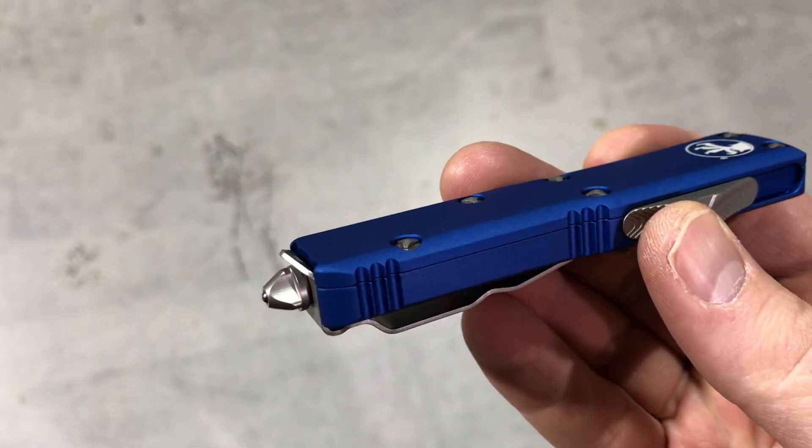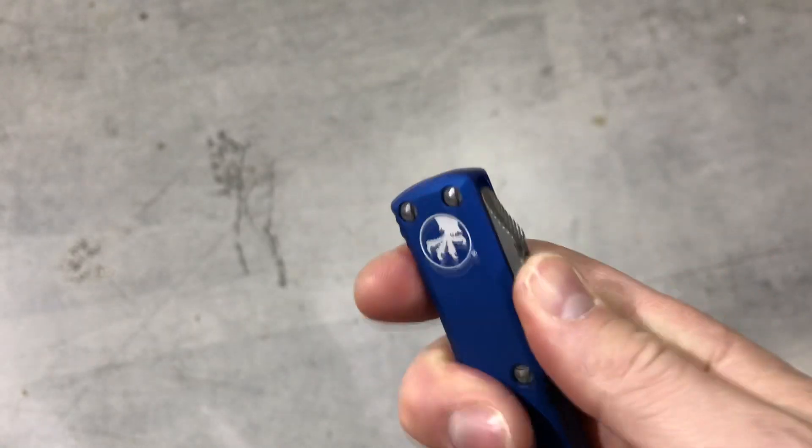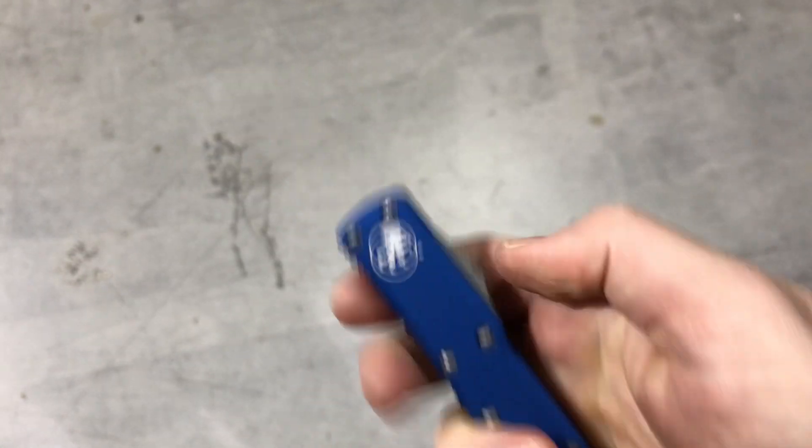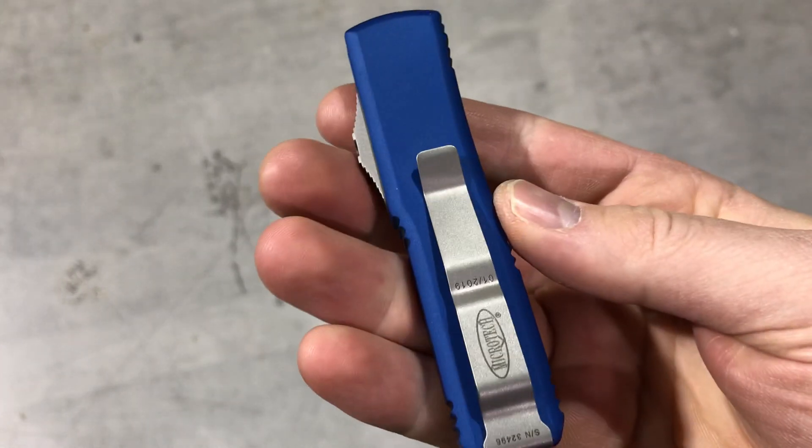It's got the glass breaker on the back, Microtech pocket clip, birthdate, serial number, and that side actuating trigger. Just a fantastic smaller compact out-the-front.